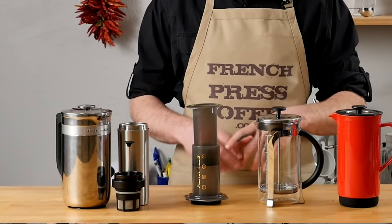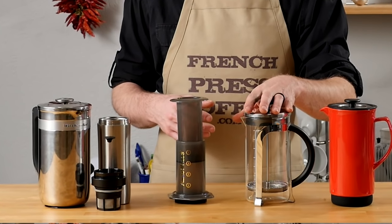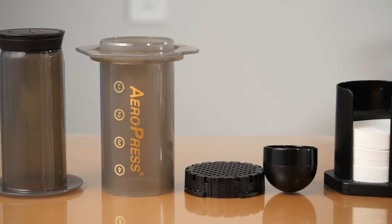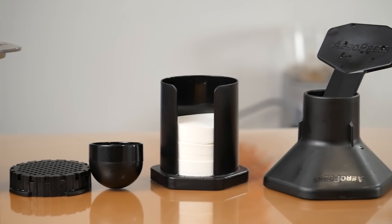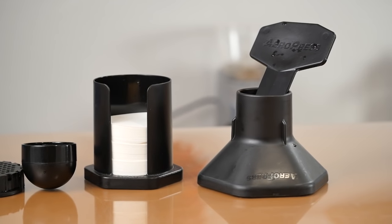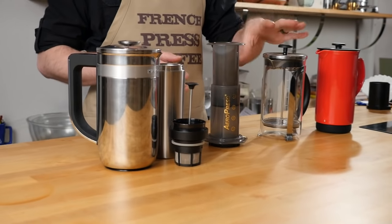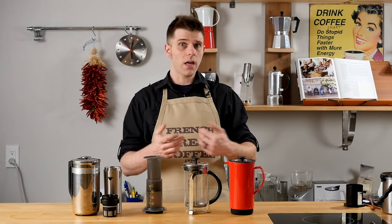The French Press has been around for centuries. It relies on coffee immersion. The AeroPress is more of a modern innovation — a very modern way of making coffee. It relies on heat and pressure to give you a great cup. Whereas the French Press relies on immersion, meaning the coffee sits and soaks and steeps, with the AeroPress you're also adding pressure to get your great cup of coffee.